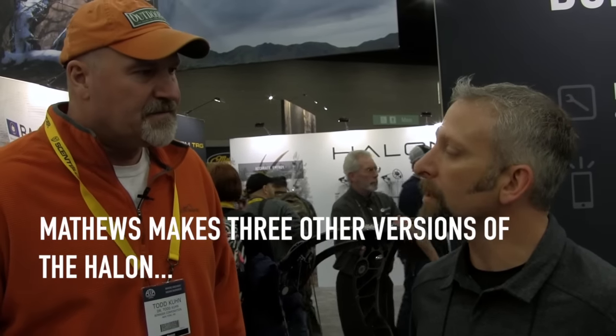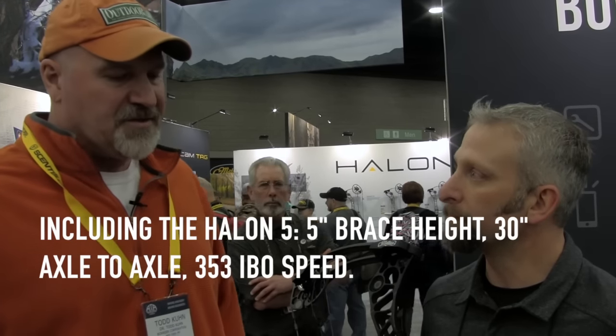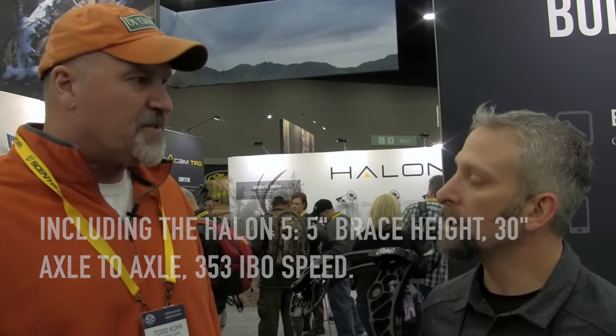Yeah, but for the hunters out there, it's available in a camo pattern — Lost XD, the new XD pattern. You're going to like this because it's a long axle-to-axle bow at 35 inches with a 7-inch brace height, which is going to be a forgiving bow, and it's not a slow bow by any means. It's 330 feet per second, which is plenty fast enough to kill anything walking in North America.